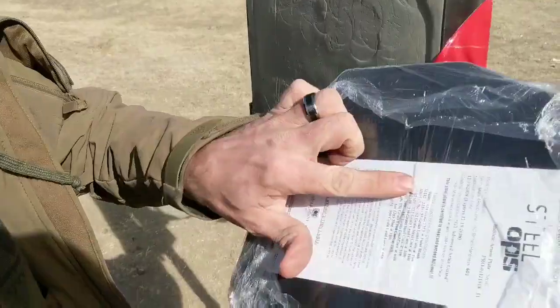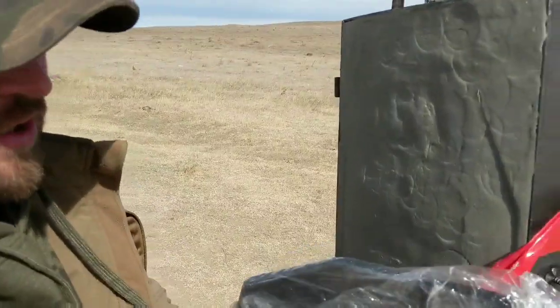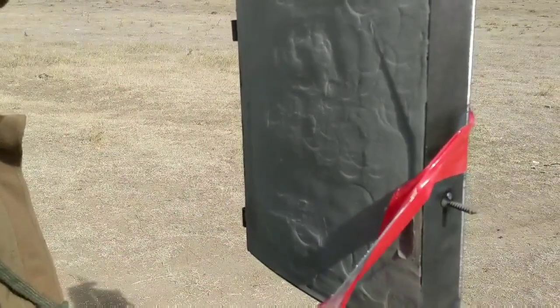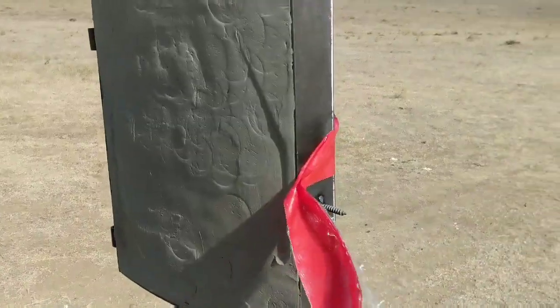Almost nothing. Maybe a 16th of an inch of back face deformation. So at 20 feet with a .308, that's pretty good. Pretty minimal back face deformation — you can kind of see the clay and how it indented.